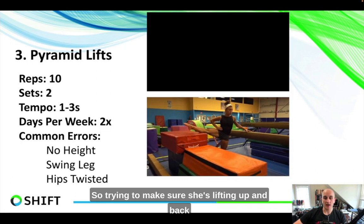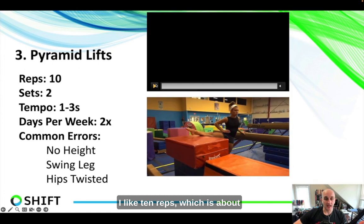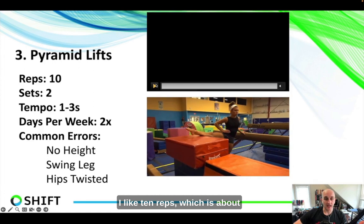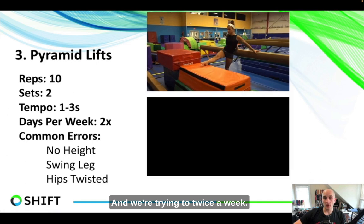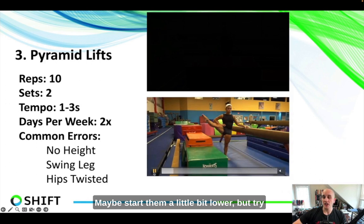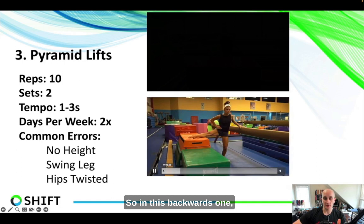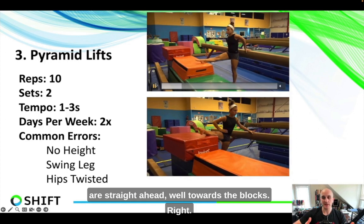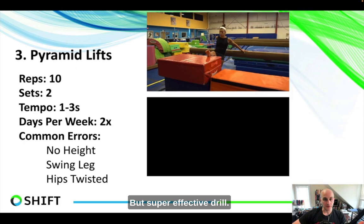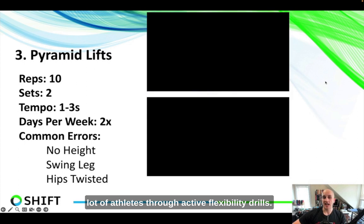This same concept applies with a straddle: lift up and back all the way down the block, rotating the hip out and keeping the hips tucked under, so everything comes from the lifting leg while the base leg stays tight. I like ten reps — about one lap up the entire block — two sets each leg, twice a week. The main errors: make sure the height is appropriate for the athlete's size and flexibility level; don't let someone swing their leg — we want a really slow, controlled lift as Heather is showing. Make sure the hips stay square the entire time, perpendicular to the block. Don't let someone twist their hips to get the leg up.